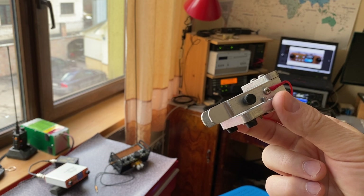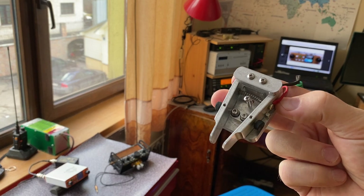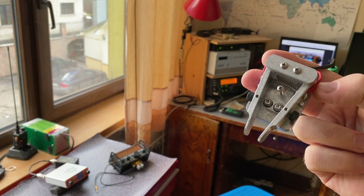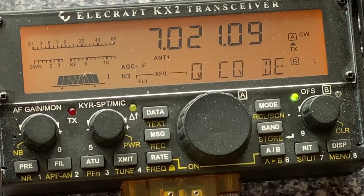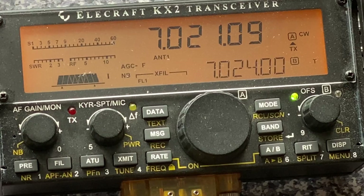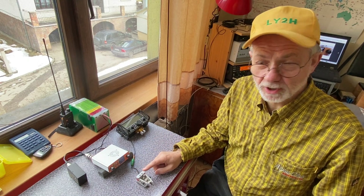This is a CW paddle made by American Morse Company — all aluminum, dual lever, iambic operation, fairly compact, not terribly precise, but serving me very well on the go with my Elecraft KX2. The internal keyer and software in the KX2 easily recognizes the key paddle and creates normal, nice, clean CW output.